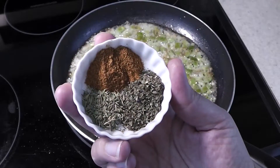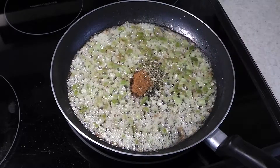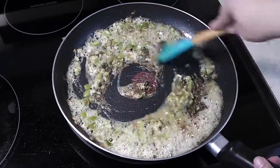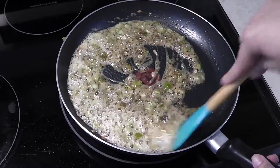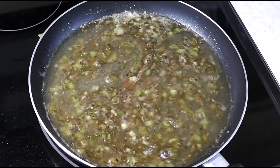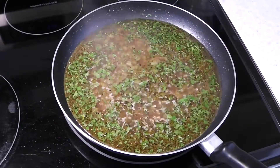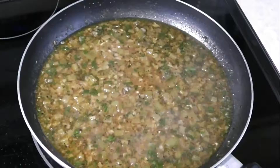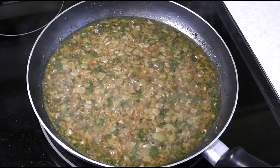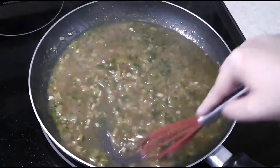Add cayenne, thyme, oregano, basil, and black and white pepper. Stir until well incorporated. Pour in 2 cups of chicken broth and the parsley, and bring to a simmer. Mix 2 teaspoons of cornstarch into a quarter cup of water, add it to our mixture, and stir until the sauce thickens — which should take around 2 minutes.